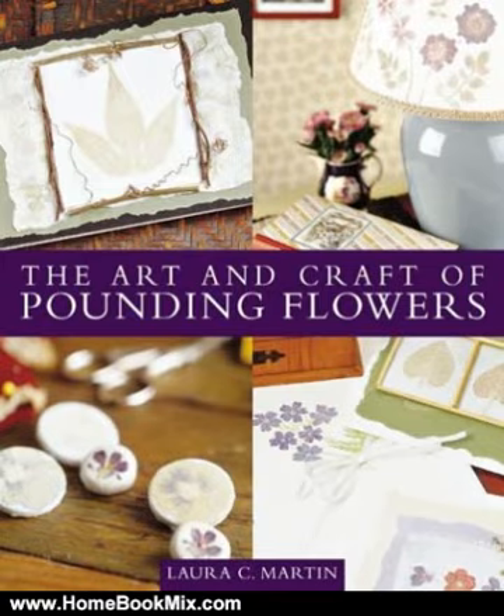No ink, no paint, just a hammer. Who would imagine that flowers and leaves from your garden, from a house or plant, or even from a store, could be used, without the fuss of ink or paint, to make beautiful, lasting images? This remarkable new book shows you how to transfer pigment directly from a flower or leaf onto fabric or paper for an exquisite imprint, with just a hammer.